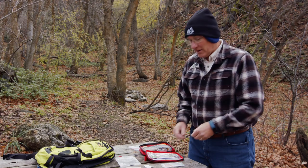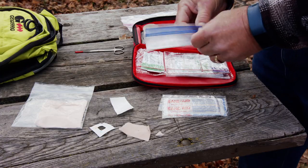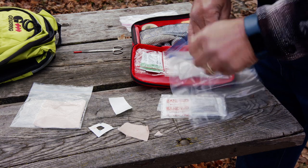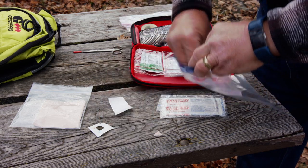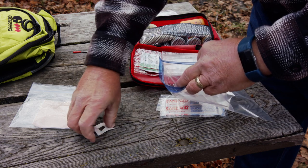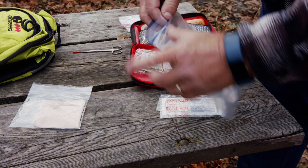If you remember when we were talking about building the first aid kit, we reminded you to put an extra baggie in there for garbage — pieces of the backing for the band-aids — so we don't leave a trace of where we've been.